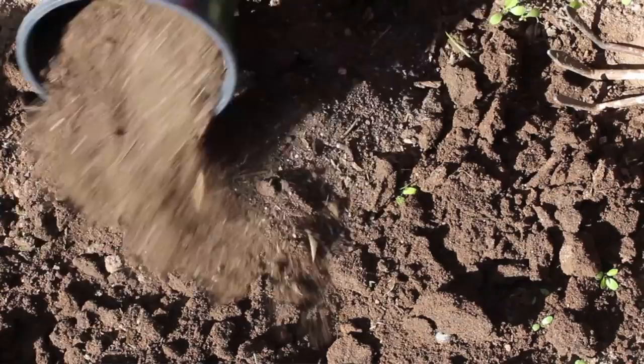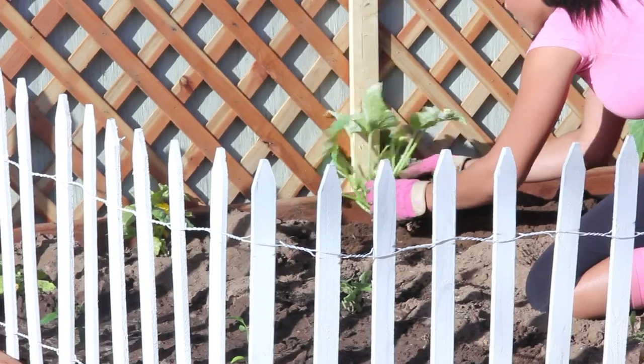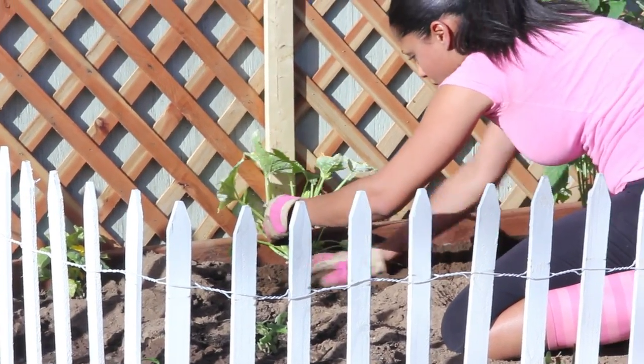You'll want to make sure your soil is properly amended before you start planting, and then once you plant the squash, you'll want to fertilize it every two weeks throughout the growing period.